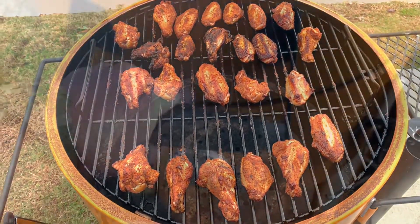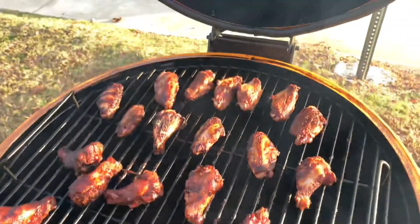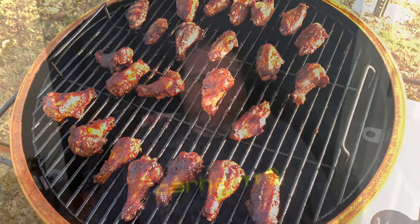Alright folks, I decided to sauce half of them and then just leave the rest with Uncle Steve's. I'll let that sauce set up and we'll go from there.